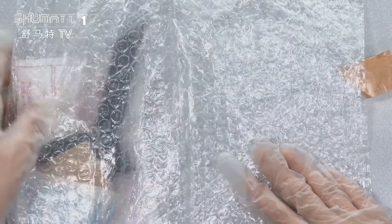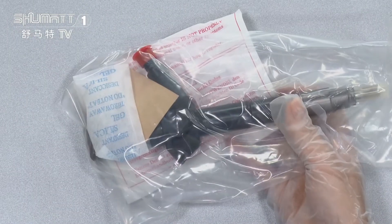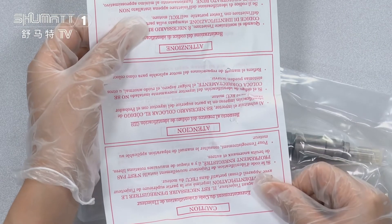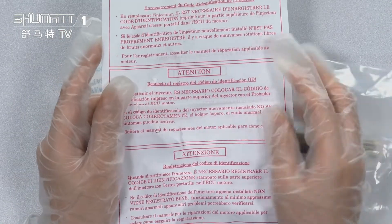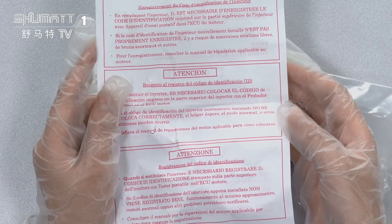Inside, we have two layers. The first layer helps to avoid damage during transportation. The second layer is the VCR anti-rust bags, and we also attach an explanation list with several precautions in different languages, so it's very convenient.